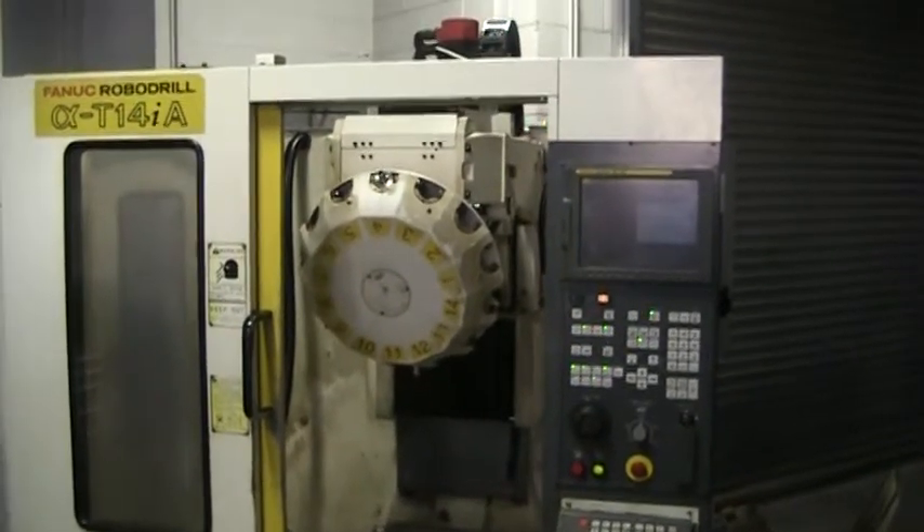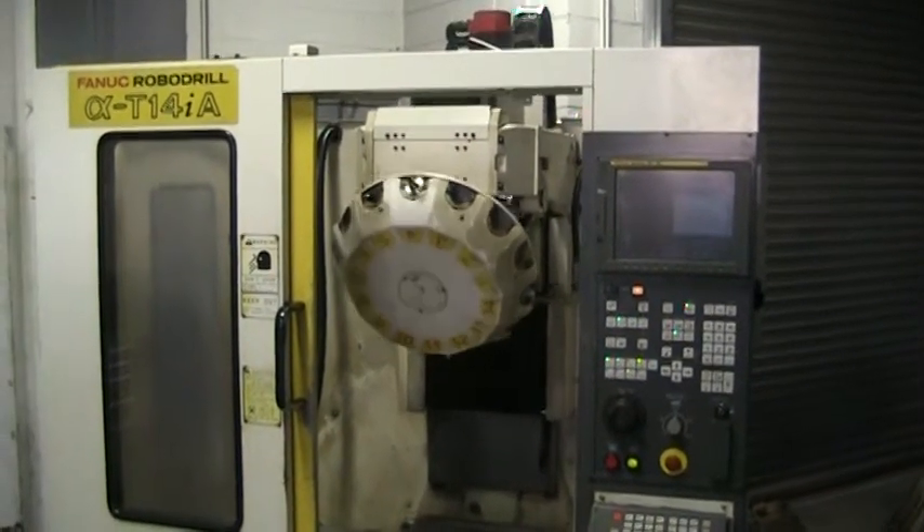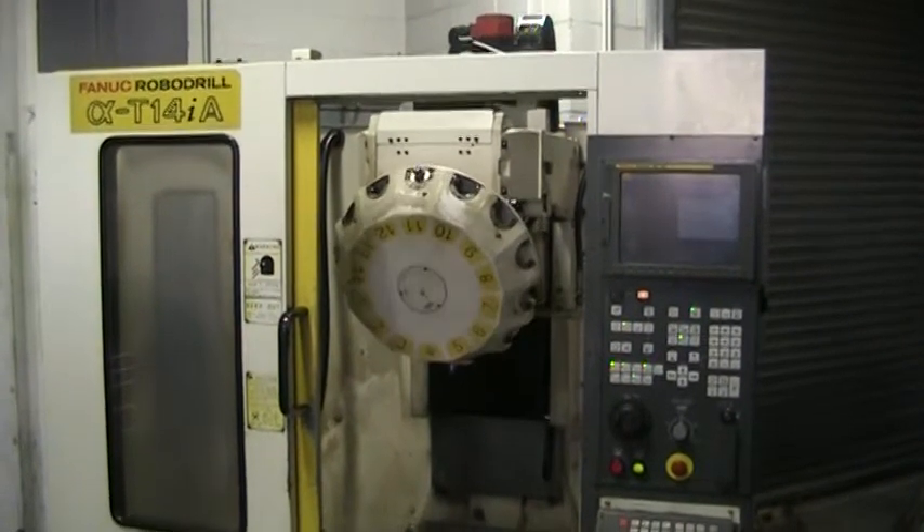This concludes the videotape inspection of the 1998 Fanuc RoboDrill T14IA.